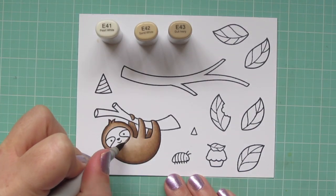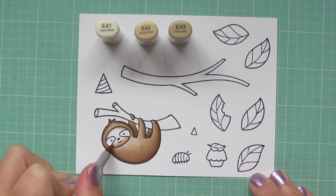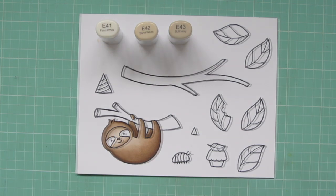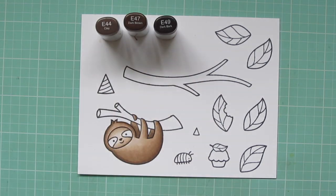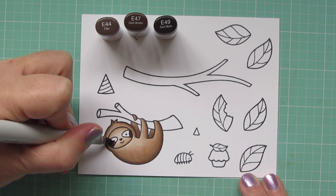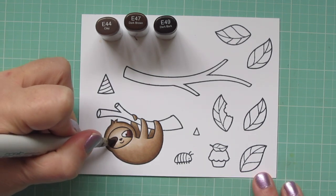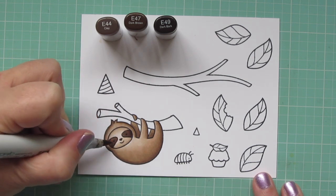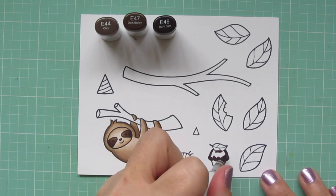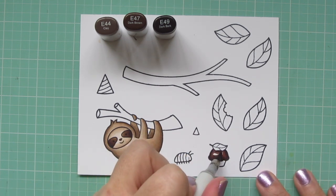For his face, I'm going a step down, using E41, E42, and E43, so he'll still look cohesive but just a shade lighter. I'm blending in the center with the E41. For the dark patches around his eyes, I'm staying in the same color family but really beefing it up with E44, E47, and E49, keeping the E49 on the sides so the area around his eye stays light and doesn't get too dark. I'll also use these same shades to color the top of the cupcake — this combination really looks like chocolate, so I'm doing a little chocolate ganache on top.